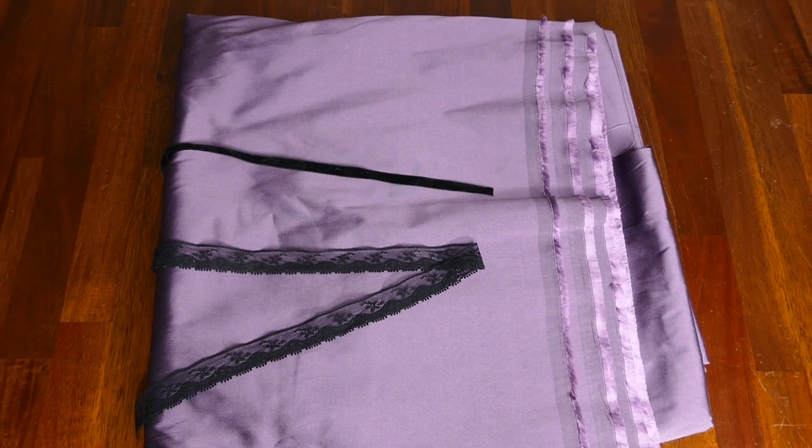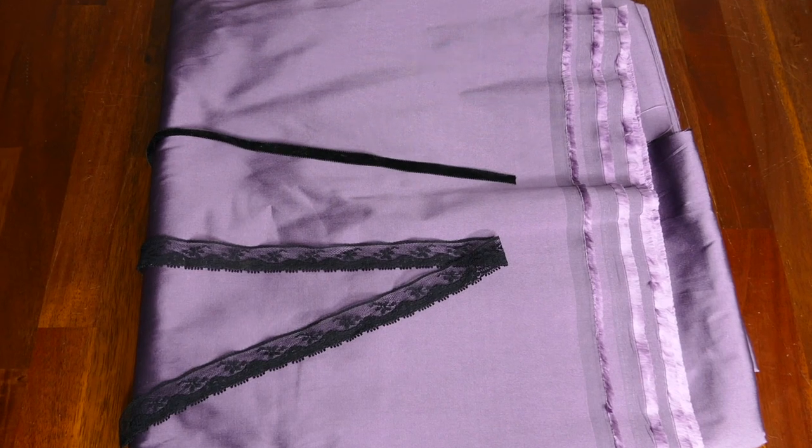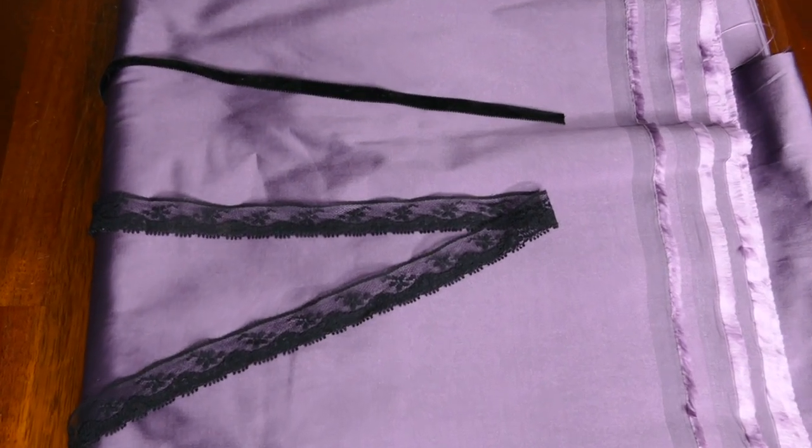For this dress I will be using this light plum coloured silk, and for the trim this black lace and velvet ribbon that I had in my stock.